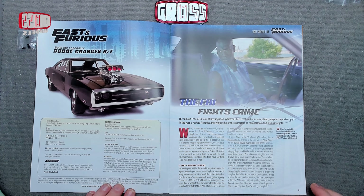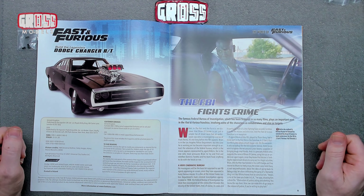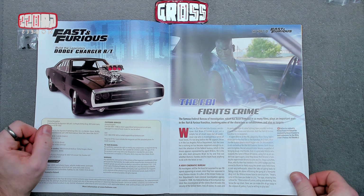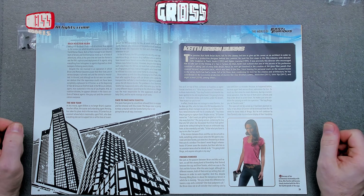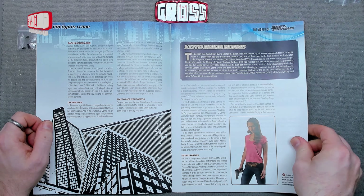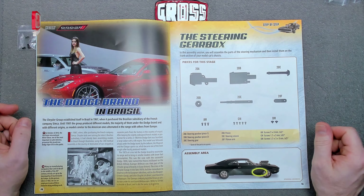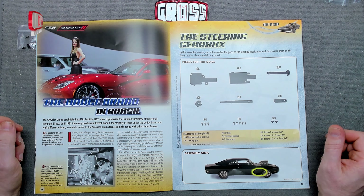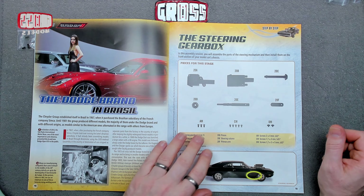The fast world of Fast and Furious — the FBI, the Federal Bureau of Investigation, plays an important part in the Fast and Furious franchise. Some pages are stuck together so we can't read all of those, but yes — the Dodge brand in Brazil, the Chrysler Group in Brazil in 1967. They're definitely worldwide now.